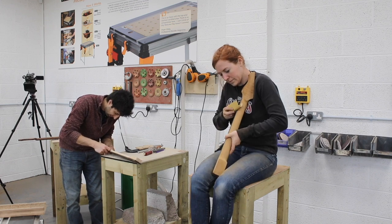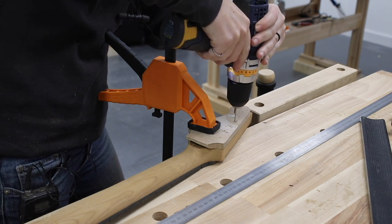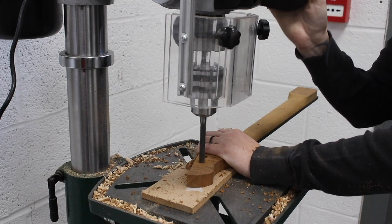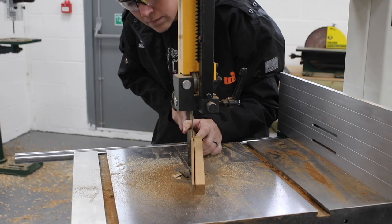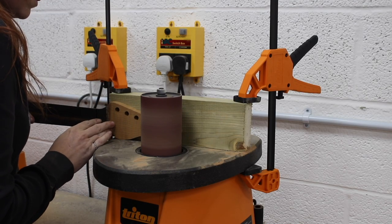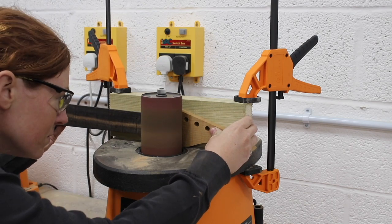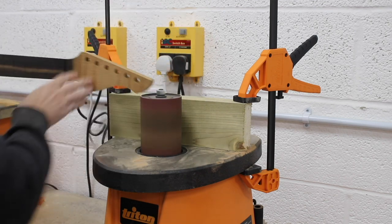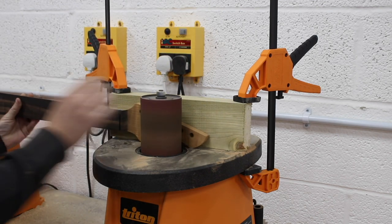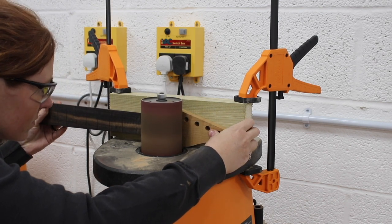On to the headstock: first I attached a template for the style of guitar I wanted and drilled in the tuning holes, then used a bandsaw to remove the bulk of waste before refining it. Another cool trick I took away from the week was using a spindle sander as a thickness planer — they set up a fence, just a scrap piece of wood clamped to the deck, set it to the thickness the headstock needed to be, and it gave a really nice curved transition.